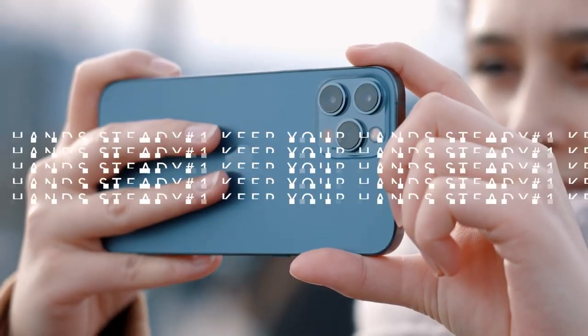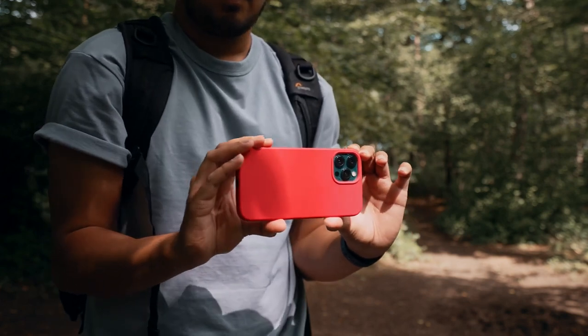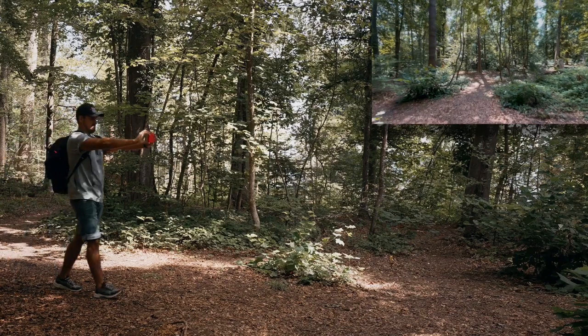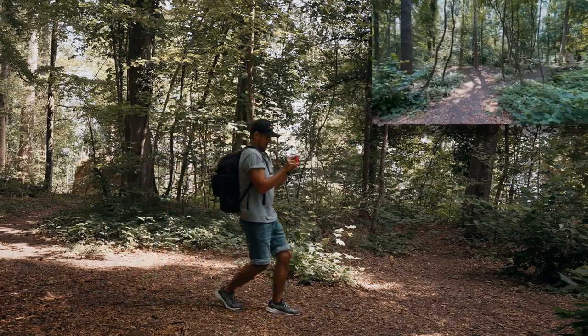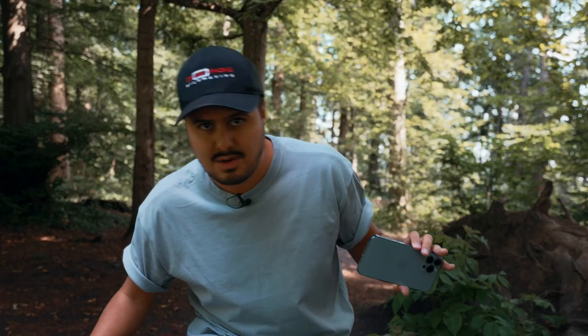Tip number one is to keep your hands steady. One of the best ways to stabilize your iPhone footage is to keep your hands as steady as possible. When you're filming, try to hold your phone with both hands and your elbows tucked in close to your body. This will help reduce camera shake and make your videos look a lot smoother, preventing your viewers from getting dizzy.